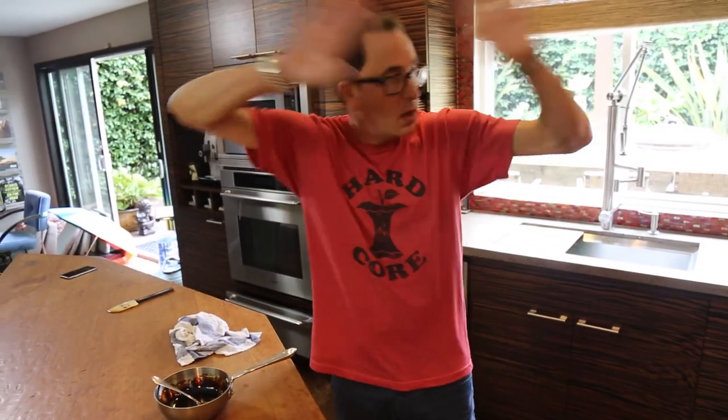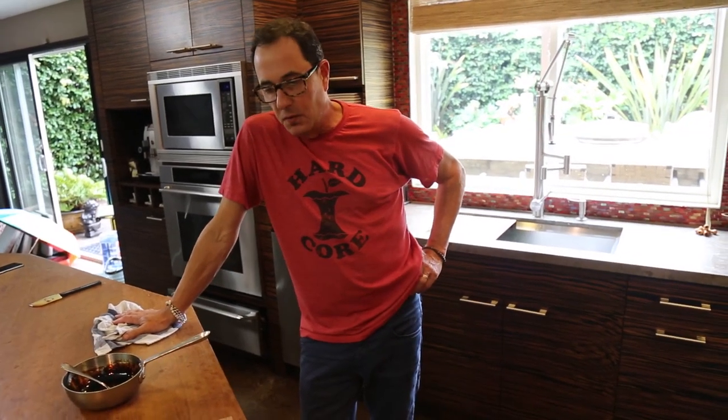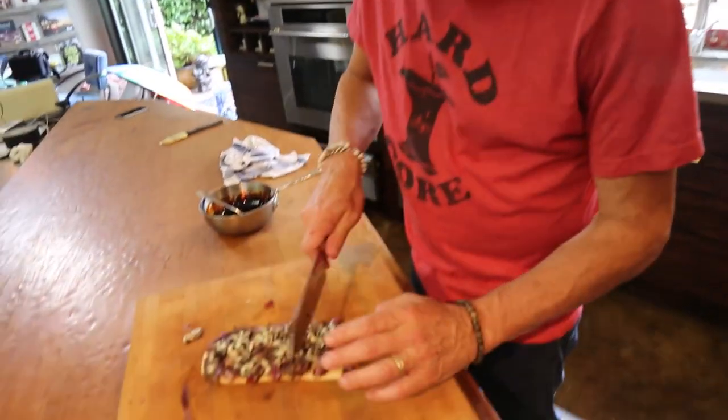All right, that's it for me. Back again Friday with something else with leftover steak. I don't know what it's going to be, I have an idea — I'm not sure yet, we'll figure it out then. Thanks for hanging out with us. Don't eat shitty food. See you. Bye.